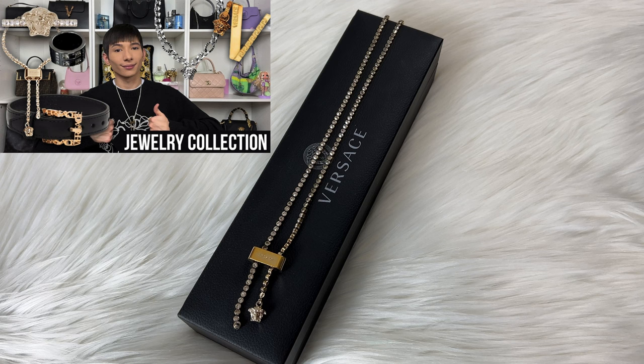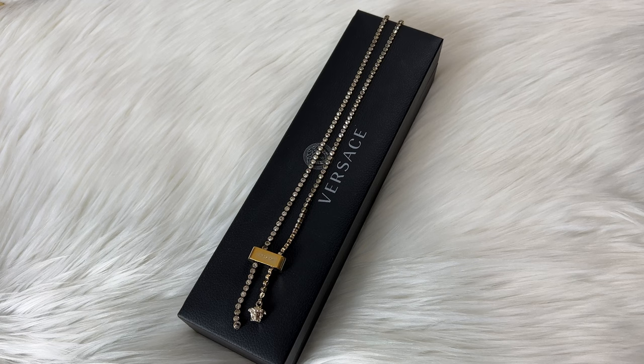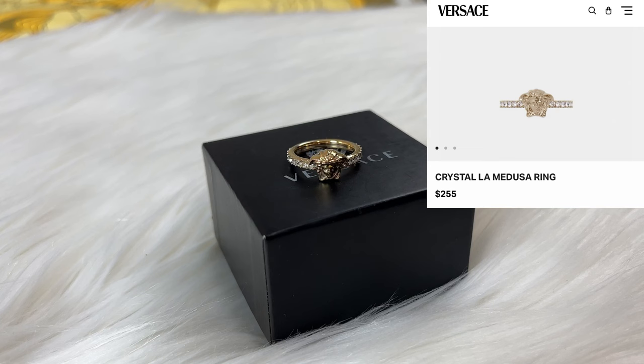Here we have my Versace necklace. Nothing is technically wrong with it yet, however I do just want to get it spruced up and less tarnished. This is just fashion jewelry so it's not real silver - it does kind of turn a little pink, not on your skin, just the metal itself. Everyone thinks this is rose gold but it's actually just tarnished silver. I also plan on getting my ring touched up as well.